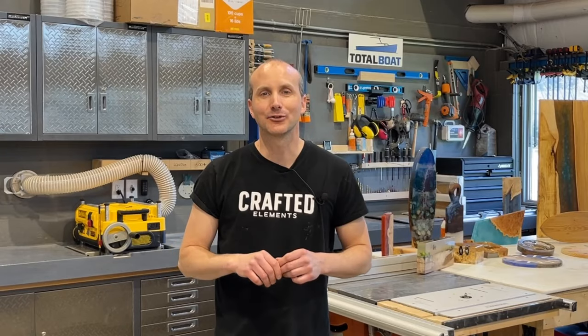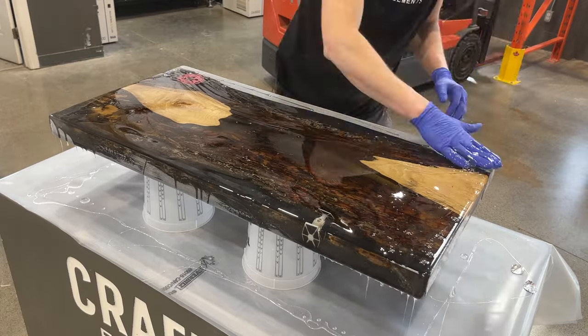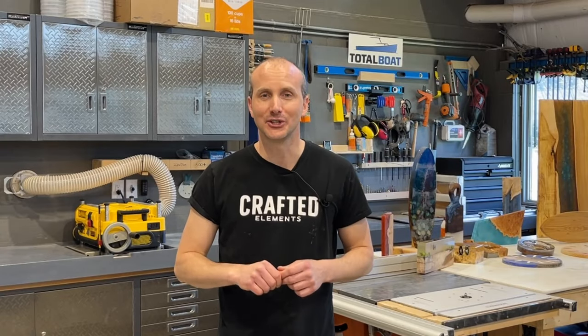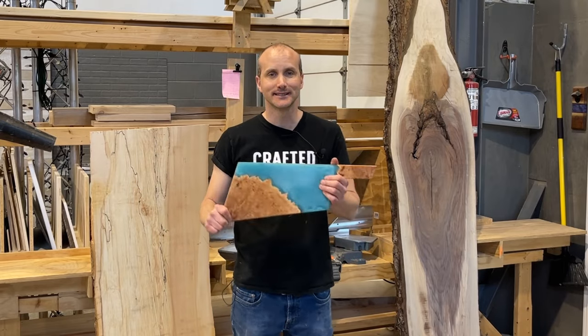So if you've been wanting to learn how to create amazing epoxy resin and wood projects just like the ones you see all over social media but don't know where to start, this is a series just for you. And despite what you may think, you don't need a shop like this or even tools like this to make things like this.